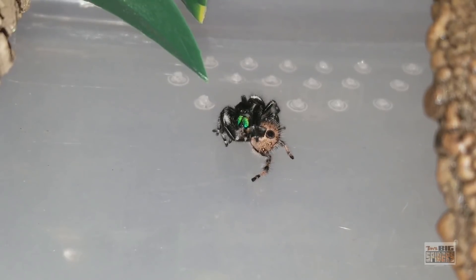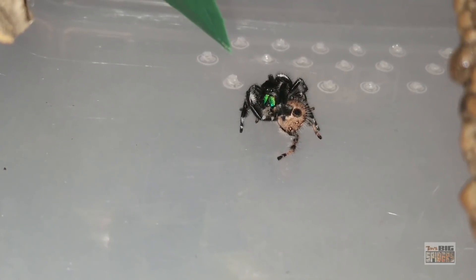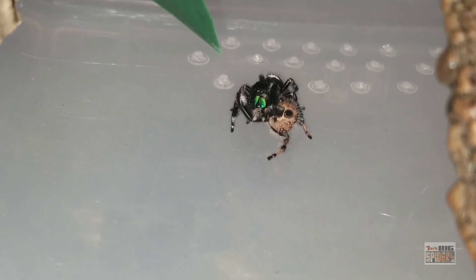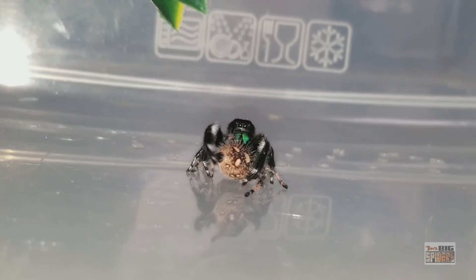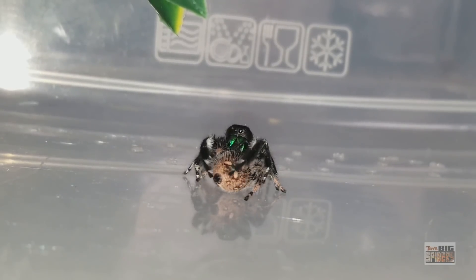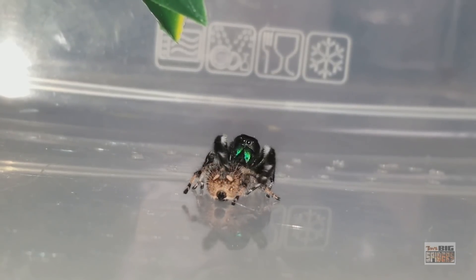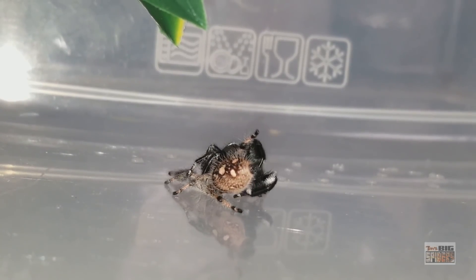The thing that really impressed me about the mating of these guys compared to tarantulas is that with tarantulas, the male comes in, bends her backwards, gets insertion and then tries to get the heck out. This, in no way shape or form, is going to be a quick mating. He is going to spend plenty of time here making sure he gets the job done. He finishes with that side and he's going to flip over — going in from the same side again. He's going to flip her over and try the other side. The males are obviously very thorough.